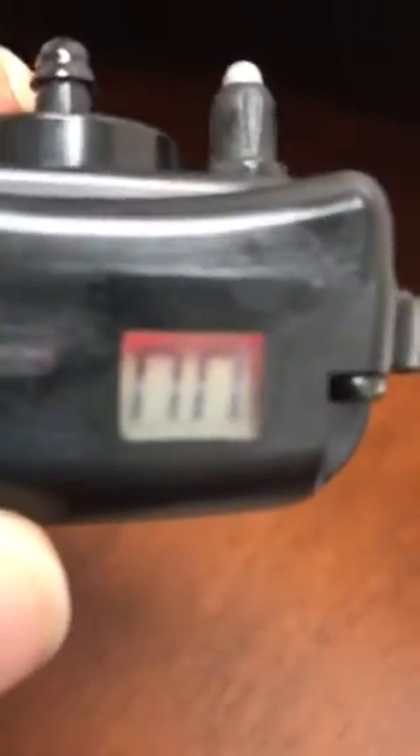First thing that comes up is the Bark Counter. There's one bark registered on this unit. Second push, this is the different levels — set to level zero there. Next one is the sensitivity; right now it's on medium. The next is the on/off of the tone; right now the tone is on. The next one is a test mode.